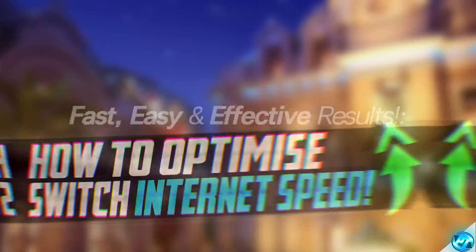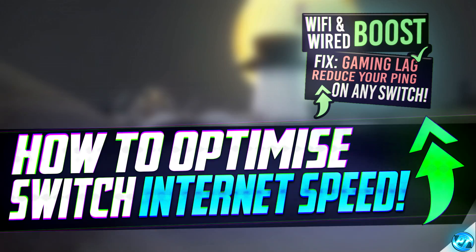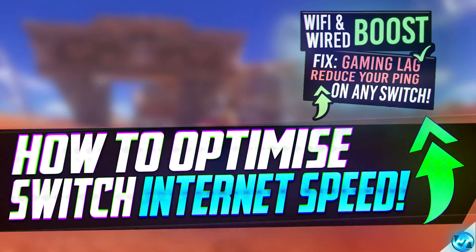So regardless of the model of console you are playing on, the country you're living in, or your networking situation, this video is going to be providing you with some quick, easy, and effective optimizations to your networking speed within the Nintendo Switch.